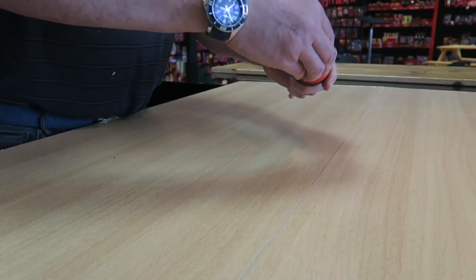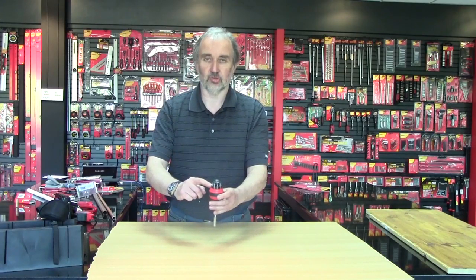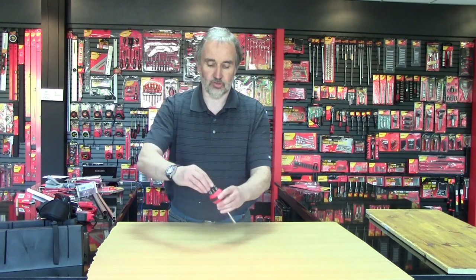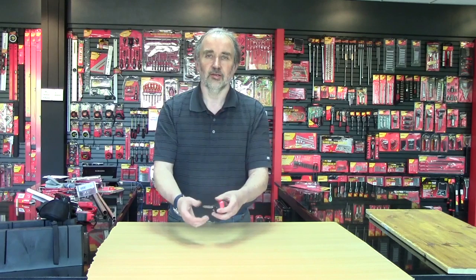To access the screwdriver bits, you turn the end cap about a third of a turn and up come the screwdriver bits. You select the one you want, close it down, and put it in the end of the screwdriver. Excellent tool.